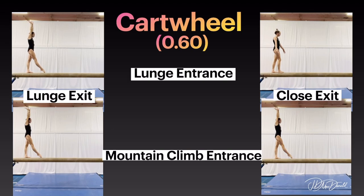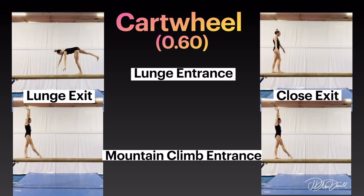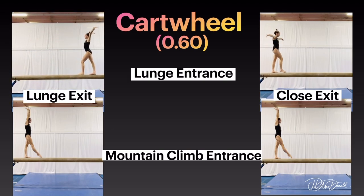Cartwheel: lunge entrance with lunge exit option. Lunge entrance with close exit option.